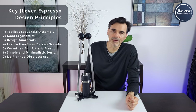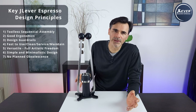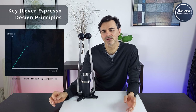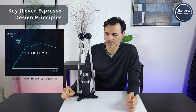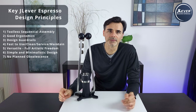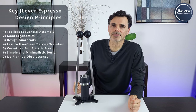Number seven: no planned obsolescence. As an environmentalist, I have a big issue with some bulk manufacturers. They kind of know the stress-strain curve of a material and they make sure it just reaches that pressure-fatigue working phase so that after some cycles it breaks and you have to throw it out and buy a new machine. No planned obsolescence — let's get back to manufacturing stuff that lasts a lifetime.